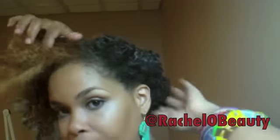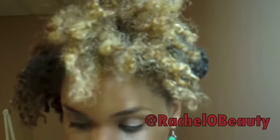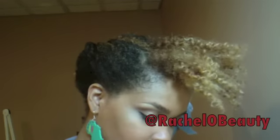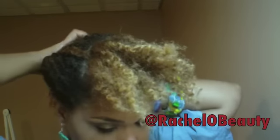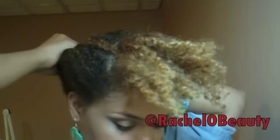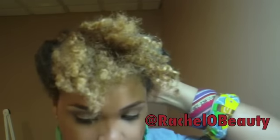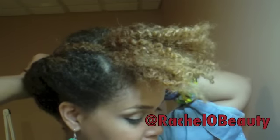Pretty much done with this side — I might go in and make a few adjustments. I'm not into perfect hair, so it doesn't have to be perfect for me. This side, the same thing — just going to tuck, just going to roll it. I'm using mainly the closed bobby pins, and I use the open ones to just go in and make it even more secure. Most times natural hair is really thick, so you need the closed bobby pins for this part.